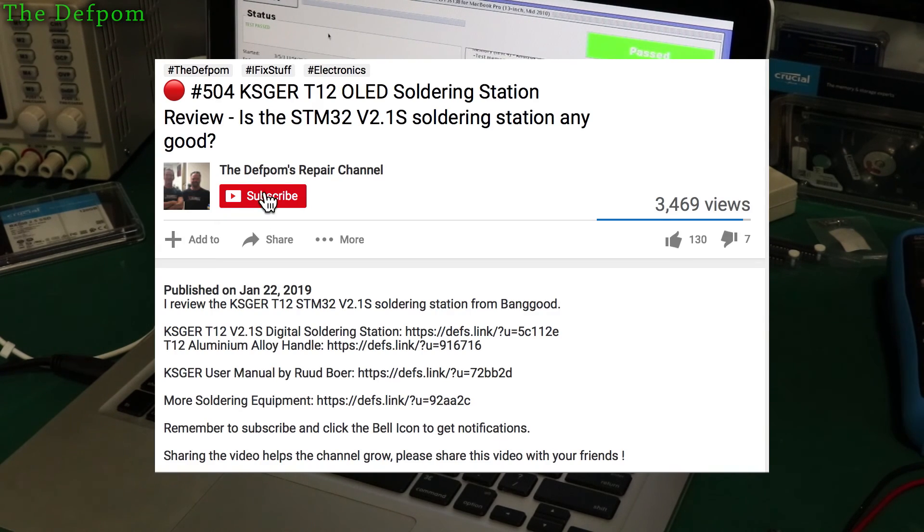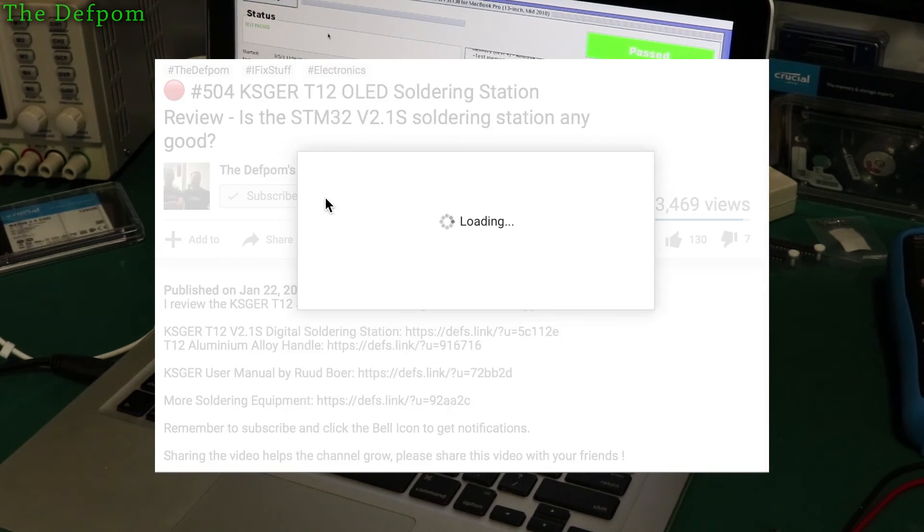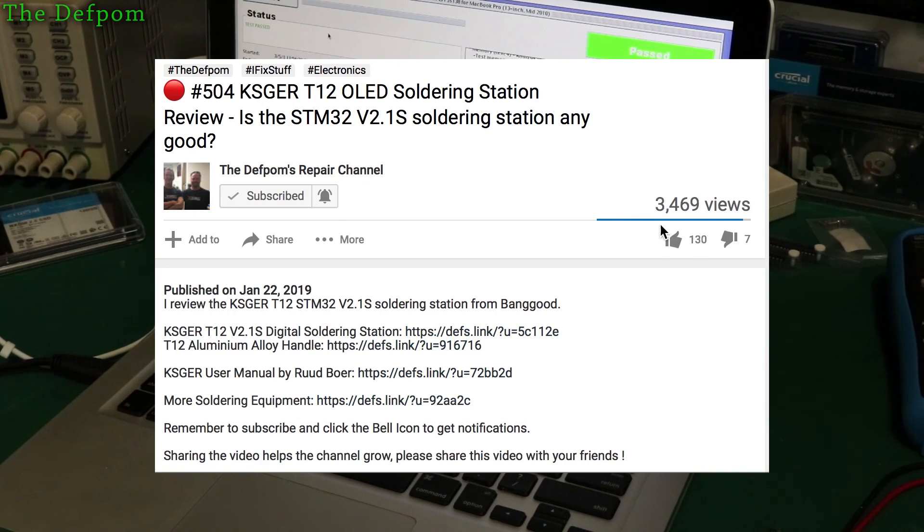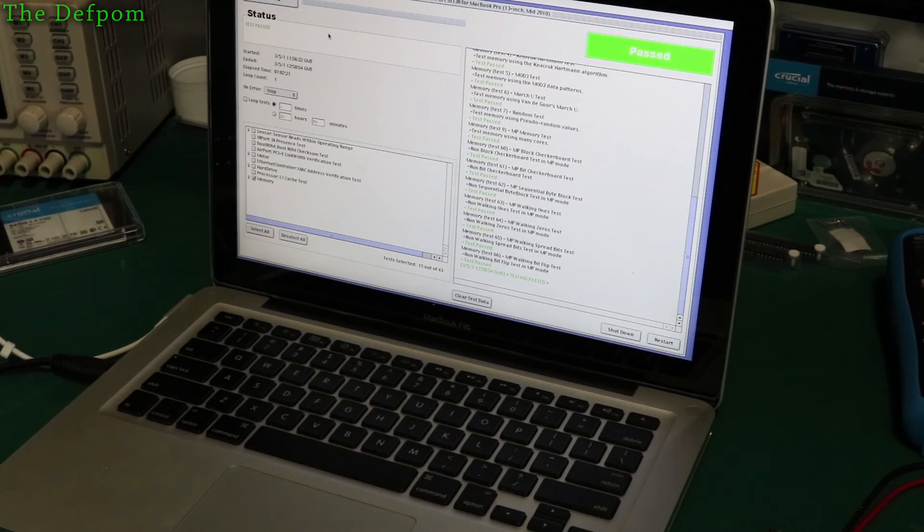If you like more videos like this, make sure you subscribe and click on the bell icon to get notifications so you get to see more of my videos. Otherwise you may not see any more unless you get one suggested to you by chance. So if you like seeing this kind of video, or even my electronics type repair videos, make sure you subscribe to my channel and come back and have a look. Also share this video too — that also helps my channel. Give it a thumbs up, all those kinds of things. It's all good. Catch you later.